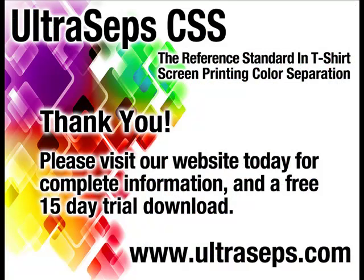Visit our website today to download a full 15-day trial version along with a 4-hour instructional video. Ultraceps is the most advanced color separation and Photoshop productivity tool available for the t-shirt screen printing industry, and is developed by the creator of Quickseps Professional.